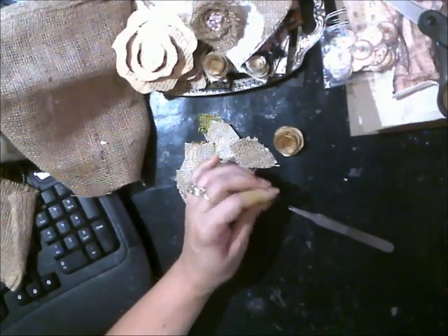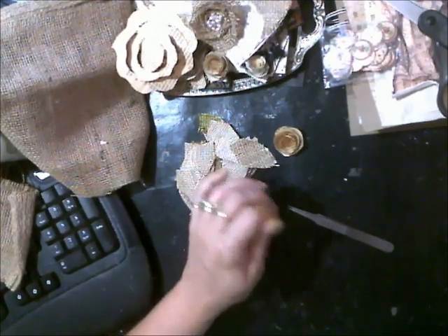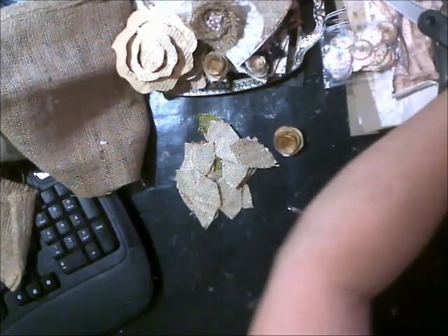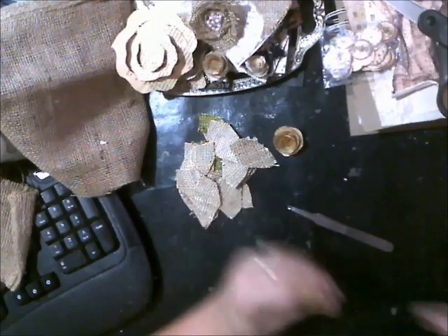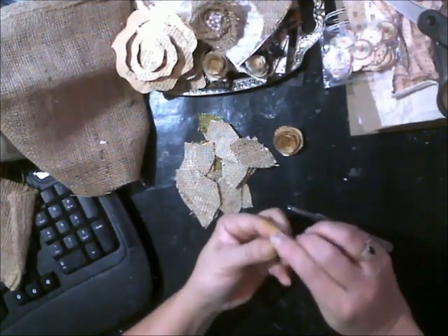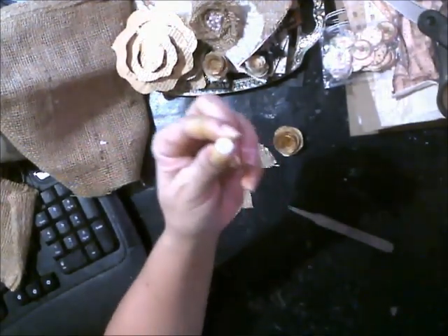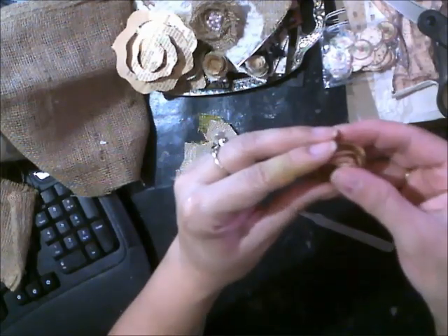Then I want to take a flatback pearl or something for the center. I think I have one here. My desk is a mess right now. Do a flatback pearl and just add a little bit of glue and put that pearl right in there.